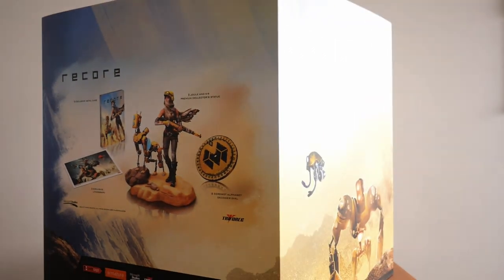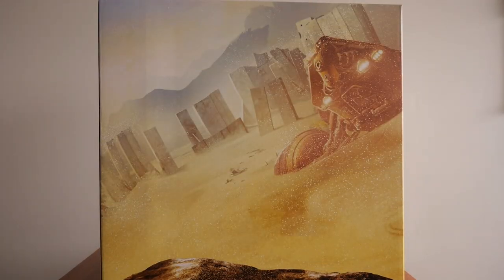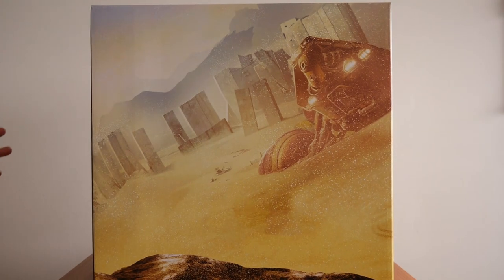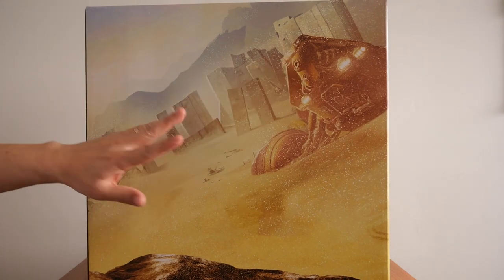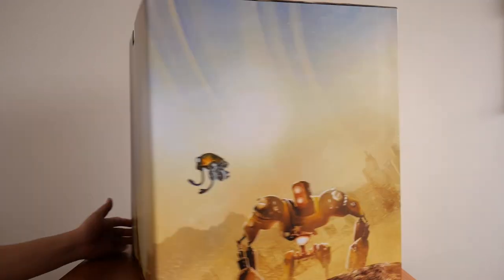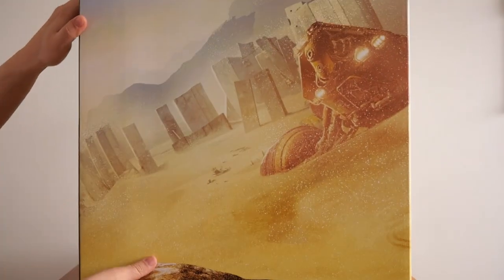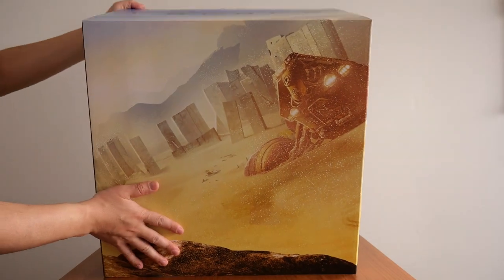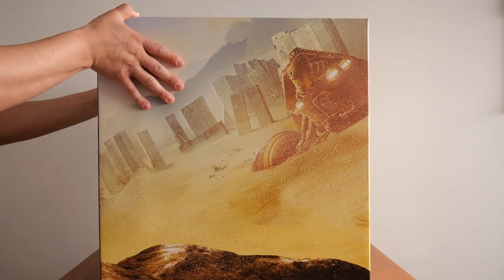With the card surround removed, here's what the actual box looks like. It doesn't have any interesting graphics, no embossing, no textured surface. The front is similar to the card surround but missing the ReCore name and Jewel and Canine. The sides and back are plain, and the bottom is just black. The top also has the ReCore name on it.